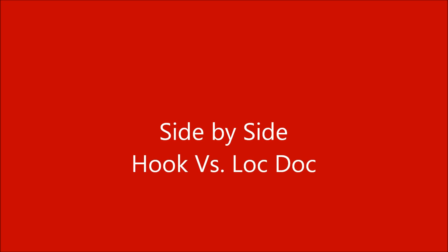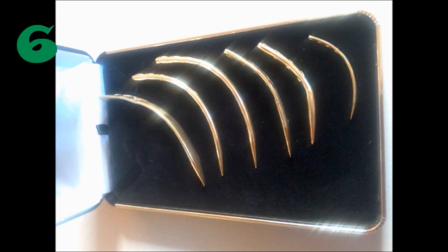Looking at some side-by-side comparisons, we can see that the person on the left using the hook is going a little bit slower than the person on the right using the Lock Dock. The person on the right even has time to pause between the 4th and 5th lock paths. The person using the Lock Dock ends much sooner. Believe it or not, the person on the left is going as fast as they can and the person on the right is going as slow as they can.